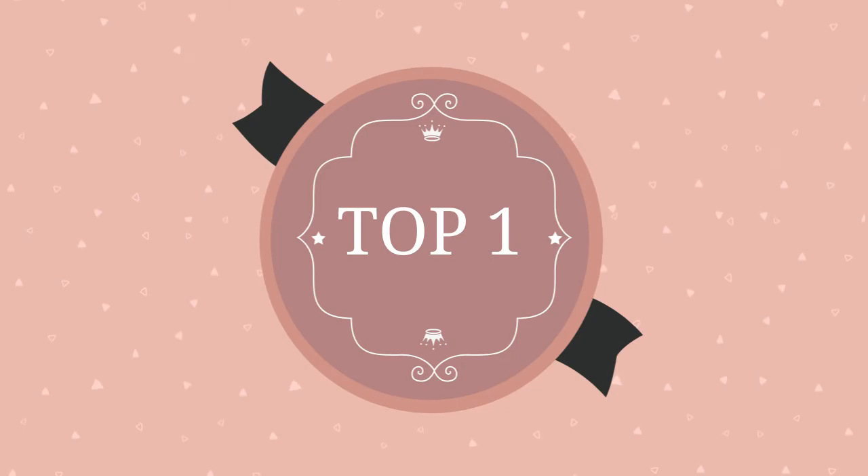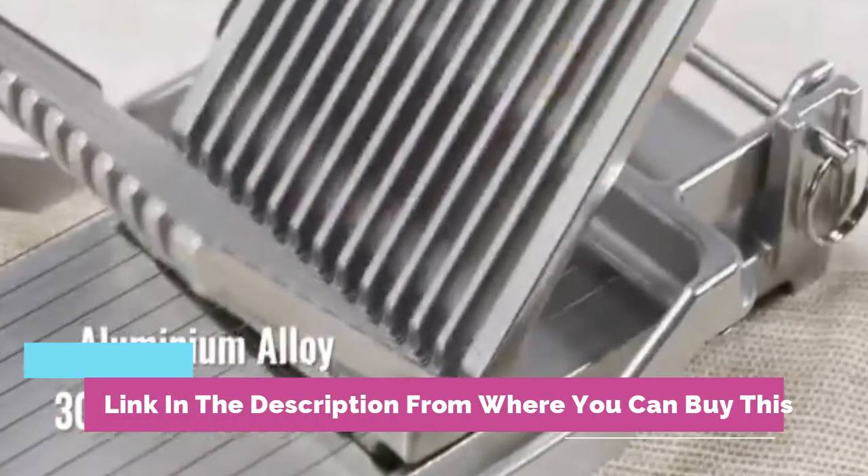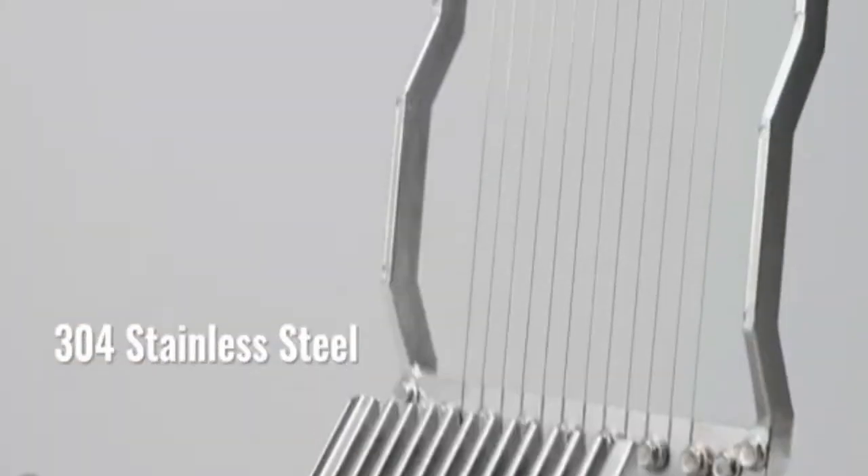Steel wire kitchen cooking and baking tool. High quality material — our wire cheese cutter is made of high-strength aluminum alloy, lightweight.